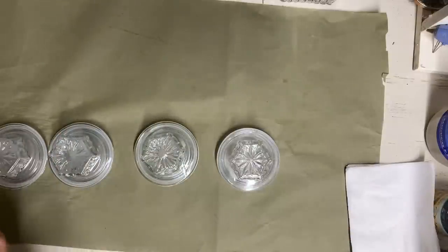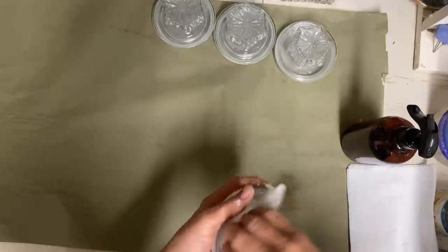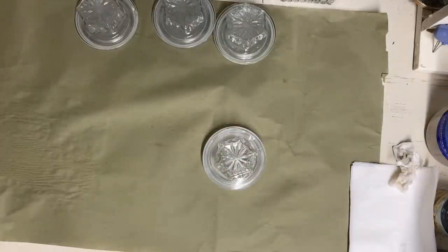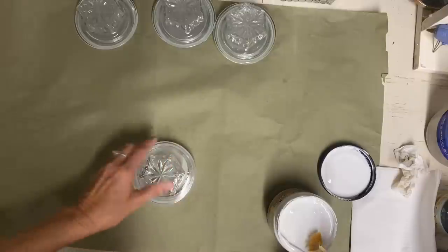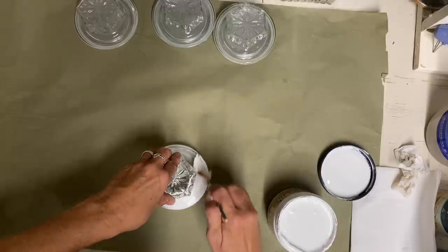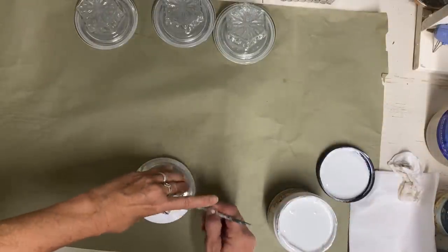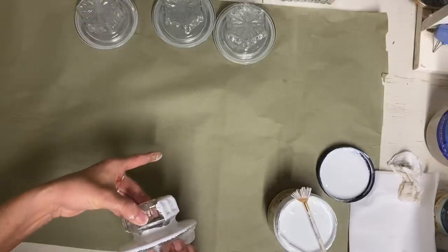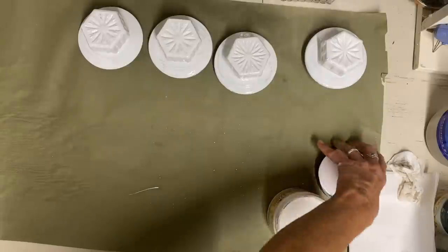I give the lids a good cleaning with alcohol and then give them two coats of Sea Glass. I also use a Dixie Belle product called Slick Stick, because it helps your paint adhere to a very slick surface — and glass is about as slick as you can get. I give it one coat of Slick Stick and let that dry well. You could also use a clear matte spray, lacquer, or any kind of clear coat first to help the paint stick — you don't have to use the Dixie Belle product.